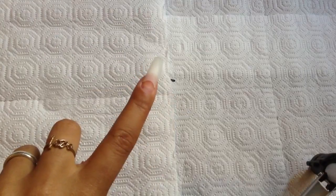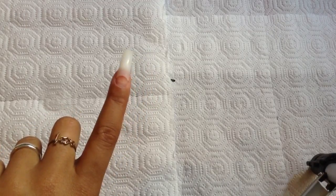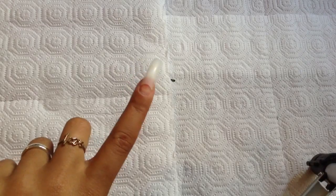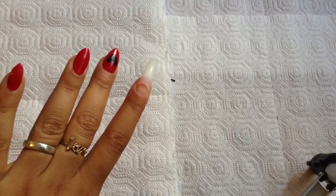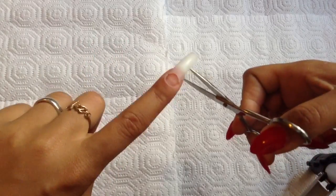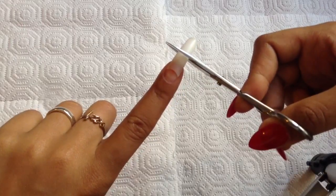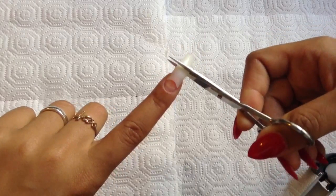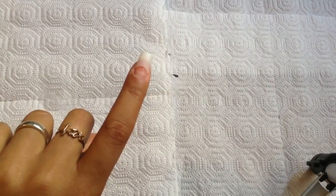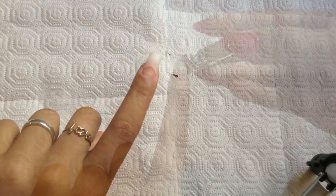Now that we've got the nail glued on and secured, make sure the edges are good and everything's ready to go. You're going to cut it to the length that you like. Since I'm going for the stiletto shape and some of them are a little on the longer side, I'm going to take my scissors. I personally find scissors a lot easier to work with than clippers.